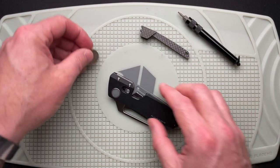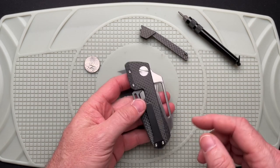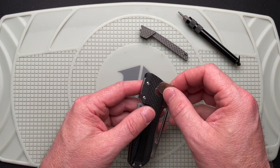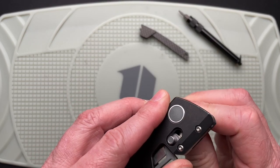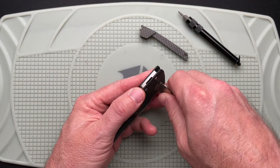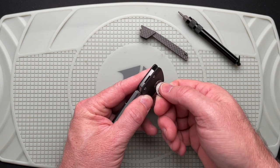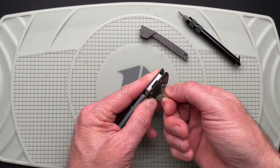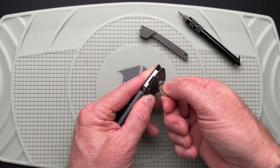I don't know how long this video is going to take me to take this apart, put that in, and put it back together. It does have a captive pivot, which means you only need something on one side — I've found that a nickel fits best. What I've also found is that the pivot actually moves a little bit, so you've got to kind of move it to where it stops, then go ahead and loosen the pivot.